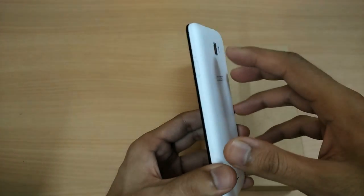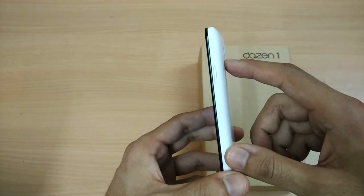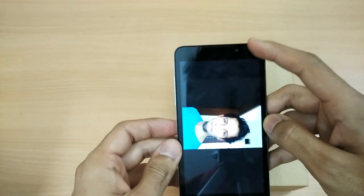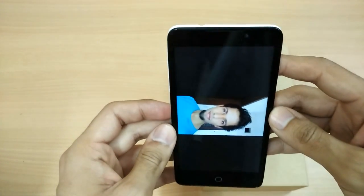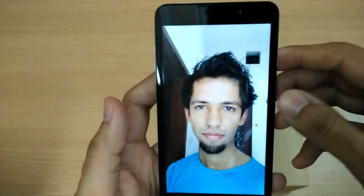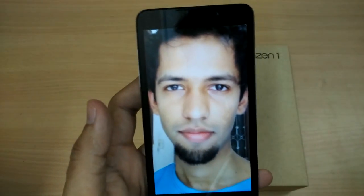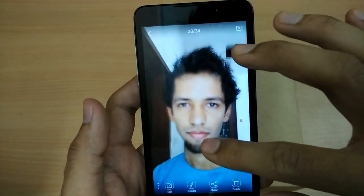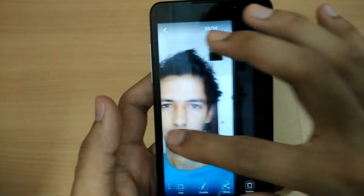Talking about the camera, there's an 8-megapixel rear camera and the camera lens is not bulging, which is a good thing. There is a flash too. The 5-megapixel front-facing camera is really impressive — it is one of the best cameras in this price segment. The details are nice, the colors are natural, and everything looks great.